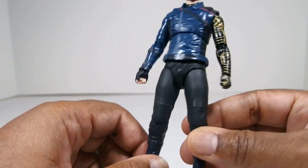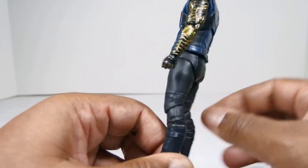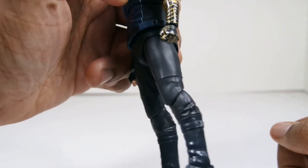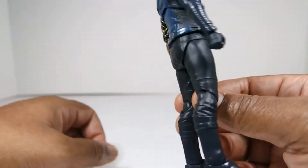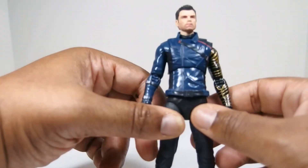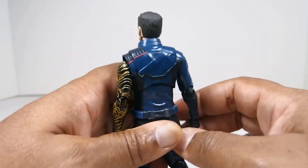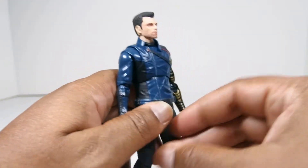Most everything on this guy is cast in the color plastic that it is. Especially his legs — his boots are more of a grayish blue. His pants are just straight up like a gunmetal gray. The boots are more of a blueish gray with some silver for the buckles. But the folds on it are nice and everything. He was wearing like a jacket with the sleeve torn off and I think it works. It looks, for the most part, like what he looked like in the show.